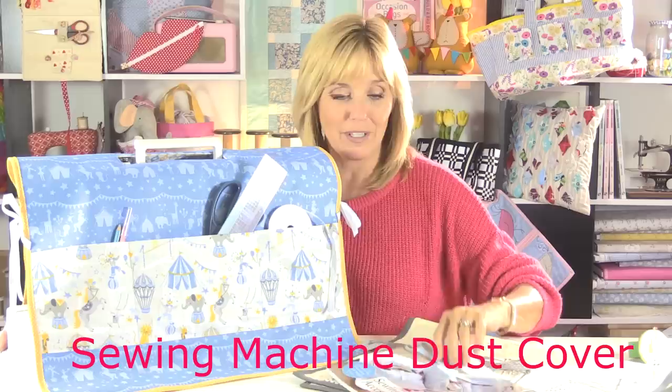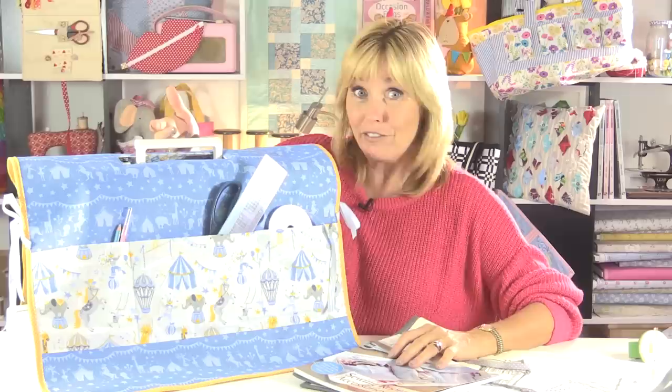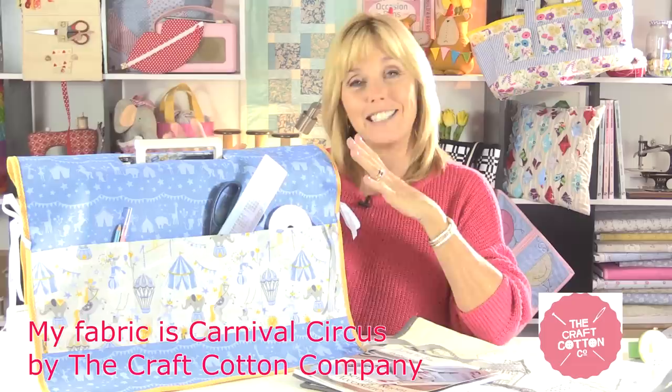This is an adaptation of the sewing machine cover from my book Love to Sew Sewing Room Accessories. As opposed to the one in the book, this one has a hole in the top so you can pull the handle of your sewing machine through, so you can carry it. I'll show you in this video how to measure to make sure you've got exactly the right fitting bespoke cover for your sewing machine. Let's get sewing.